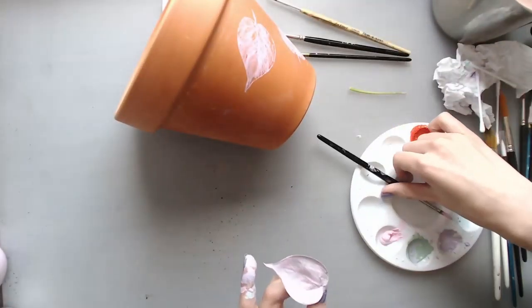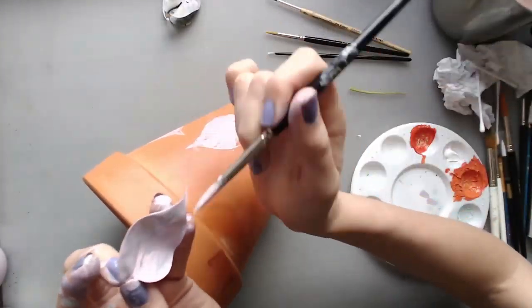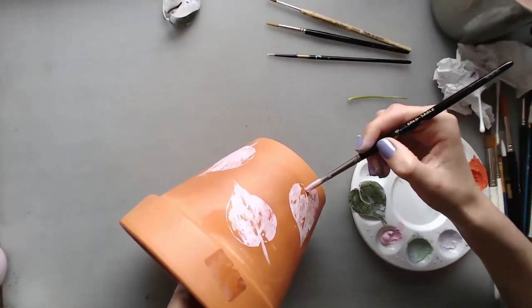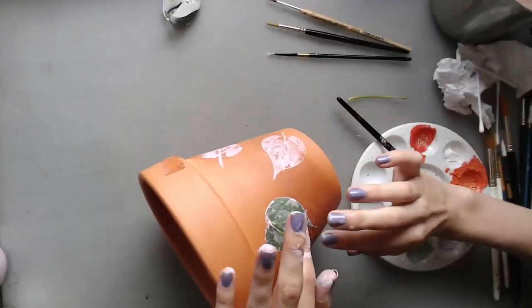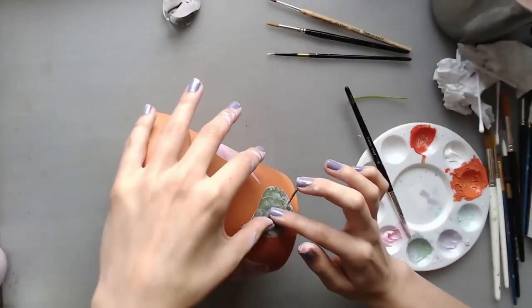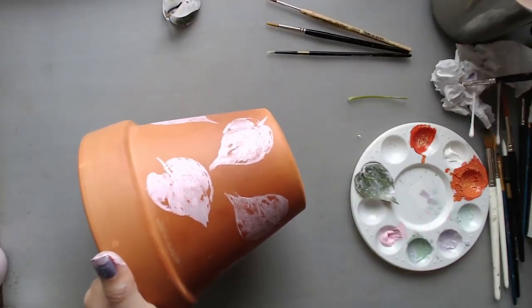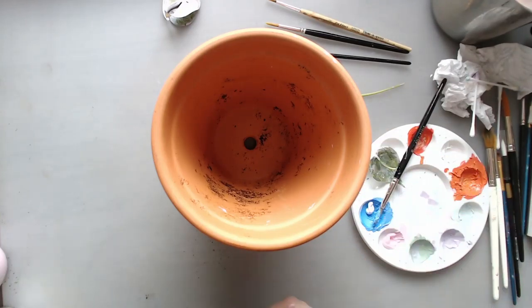Later on I'll add a couple more colors, as you can probably see. I personally thought that just the pink would look a bit boring, so that's why I added more colors with my paintbrush. I think this is a very easy way to decorate your plant pot because you don't really need any skill by default — if you just press on the leaves you can leave it at that.